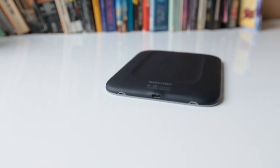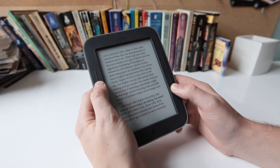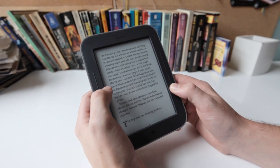Otherwise, the hardware's still really good. It has a soft-touch plastic and hardware buttons for changing the pages, which is really nice in addition to the touchscreen interface.